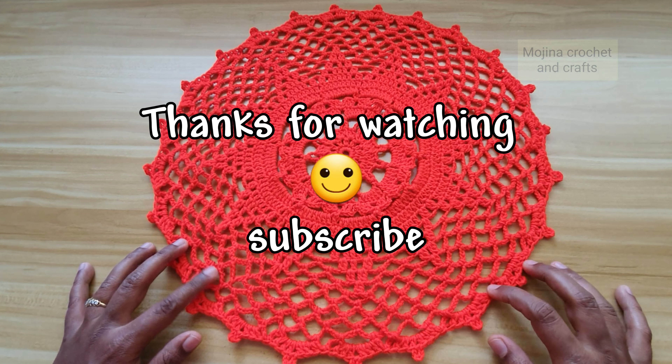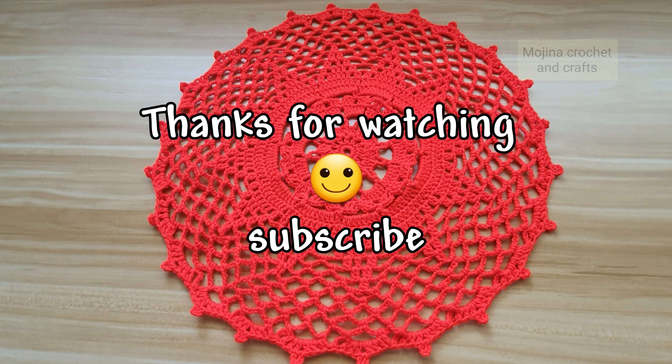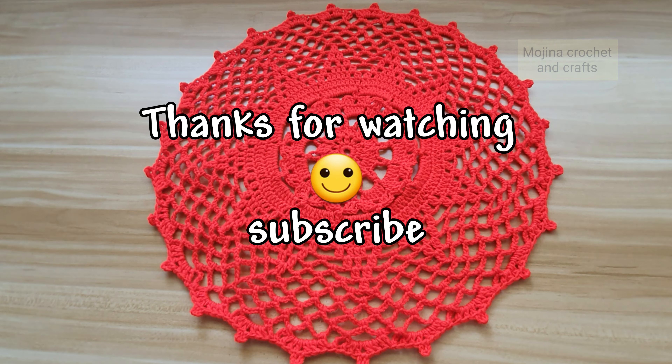This beautiful doily pattern is now ready. I hope you guys like this video tutorial. Hit the like button, share with your friends, and subscribe to my channel for more videos. Thank you guys, bye bye!